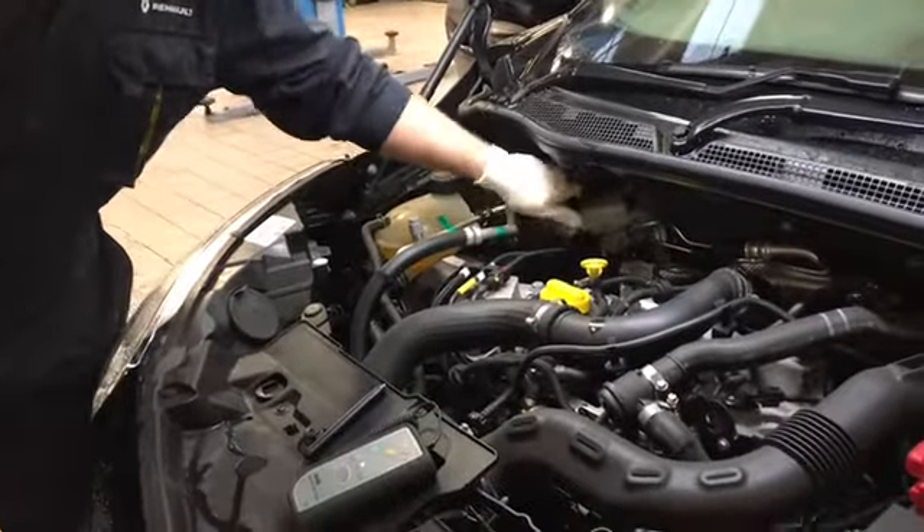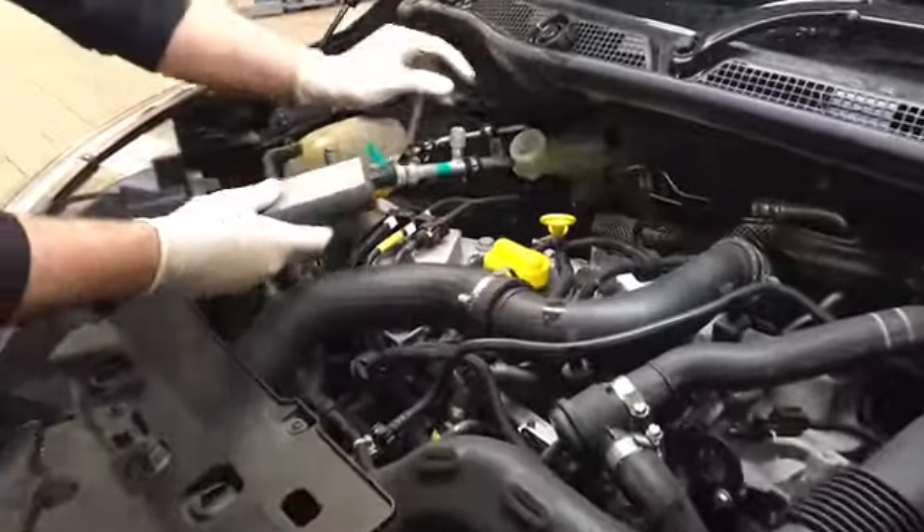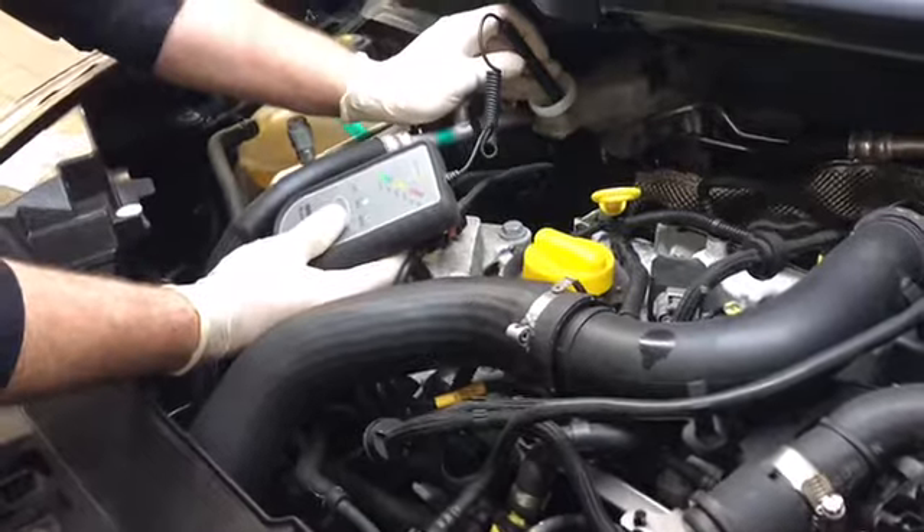So we check the fluid level, and we also check the moisture content of the brake fluid using the special tool — dip that in, measure the moisture content, and that'll tell us if it's reading high.